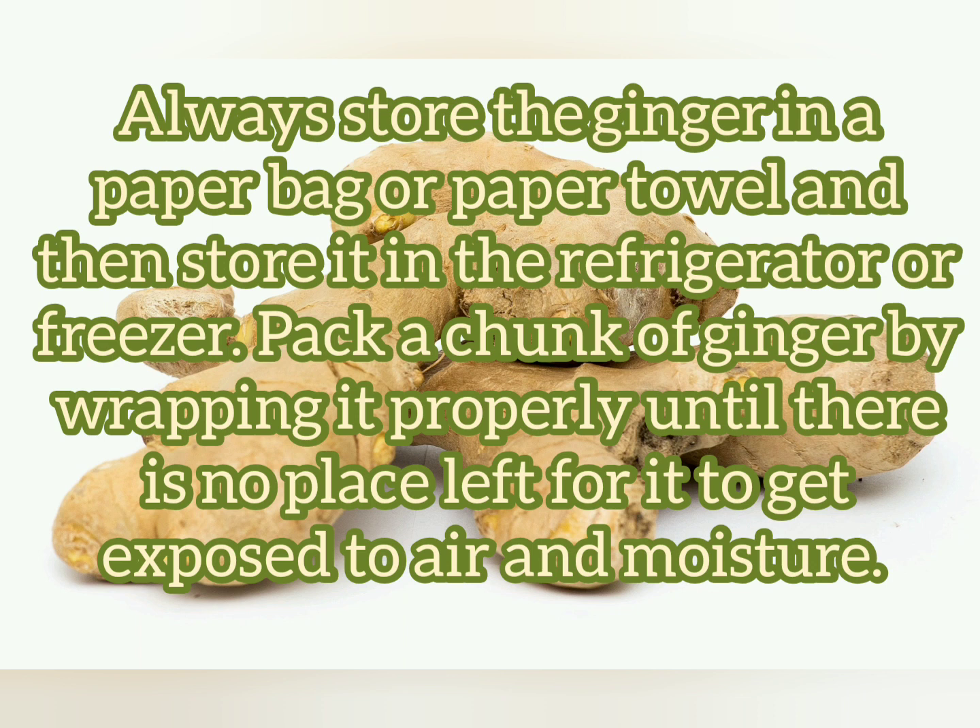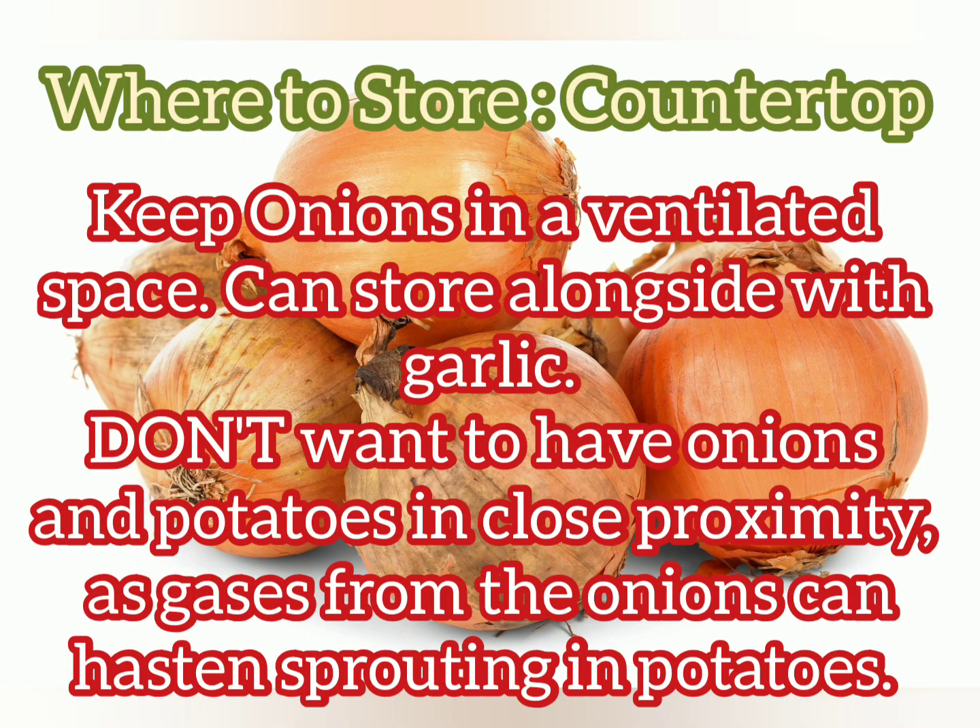Always store ginger in a paper bag or paper towel. You do not need to peel the ginger — wrap it properly so there is no place left for it to get exposed to air. For onions, store them on the countertop. They can be stored with garlic but away from potatoes.